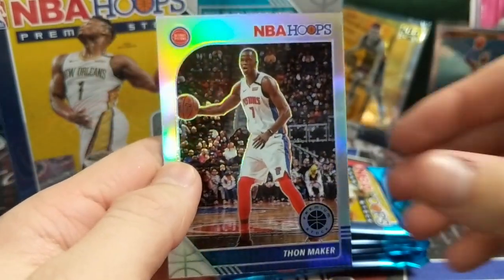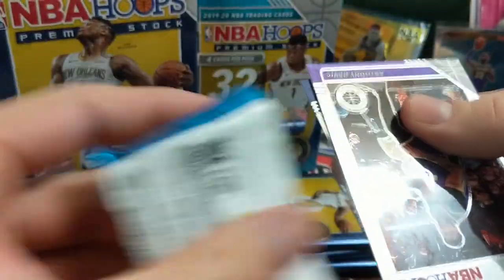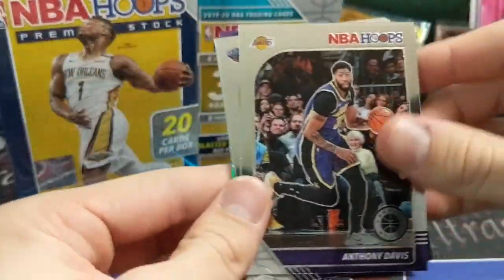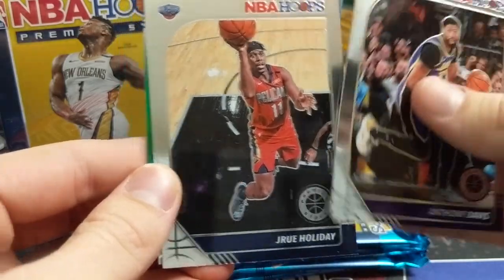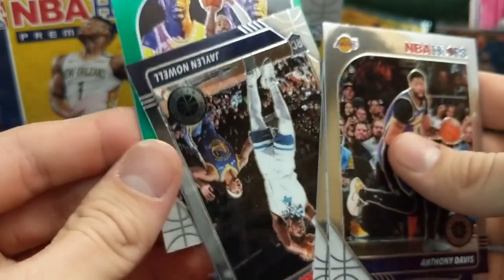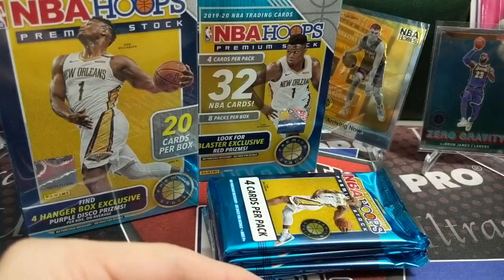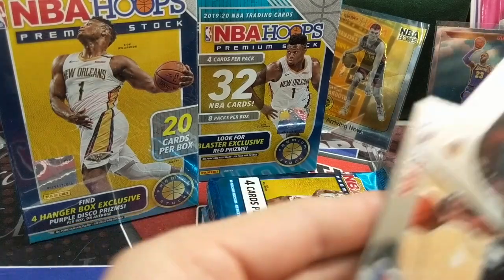We pulled some weird cards. Didn't we pull some Pulsar, some really hard-to-pull card? I think our numbered card was Thon — it was Thon Maker, the only numbered card we pulled. Anthony Davis, Holiday, Jalen Noel, and — nope, J.R. Smith. Can't ask for too many LeBron James in one break.